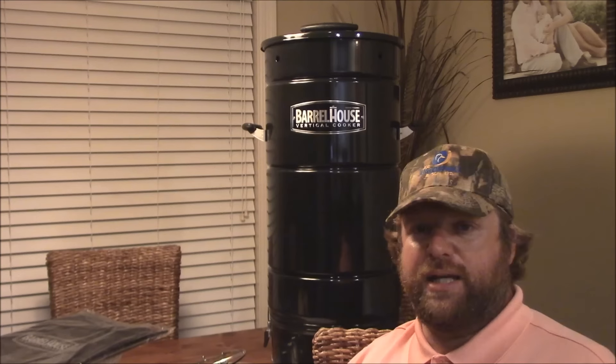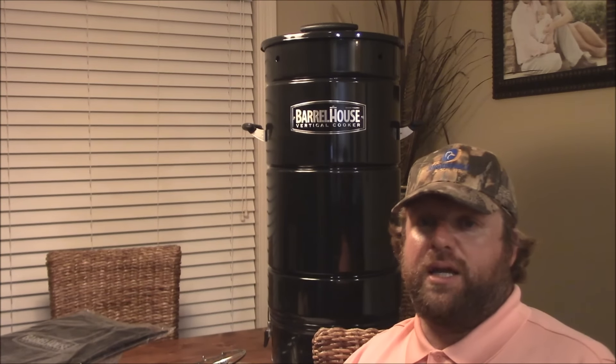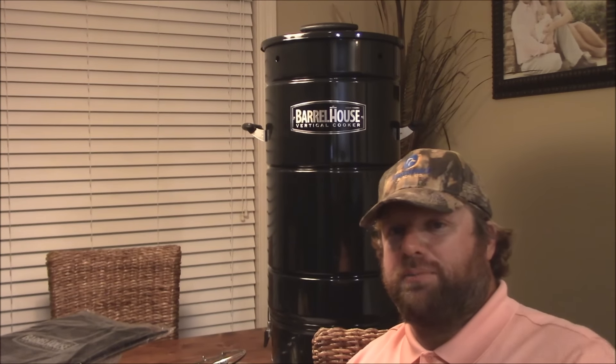I want to spend some time with this and try this avenue of smoking meats and grilling. I think it will be cool. Thank y'all so much. Please like my videos, sub my channel, and God bless y'all. Thanks again, y'all. Stick around — coming back.